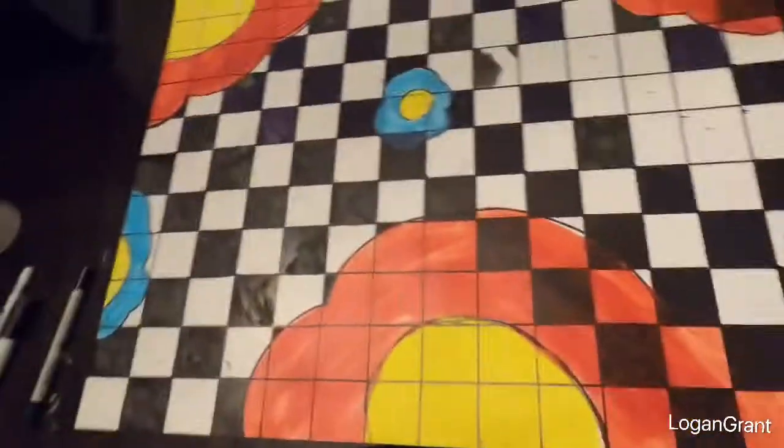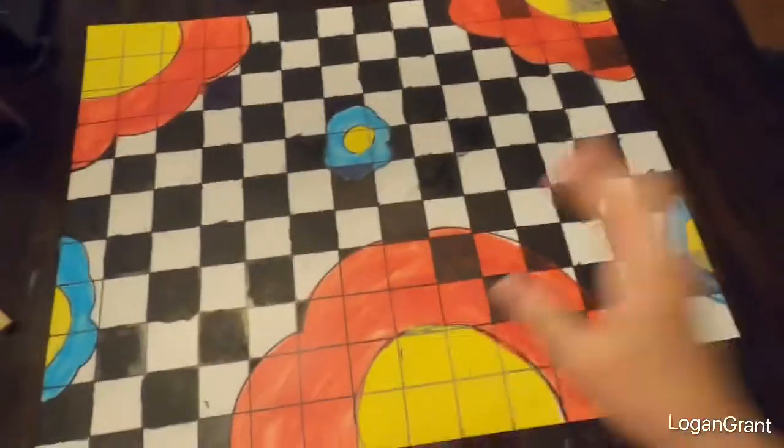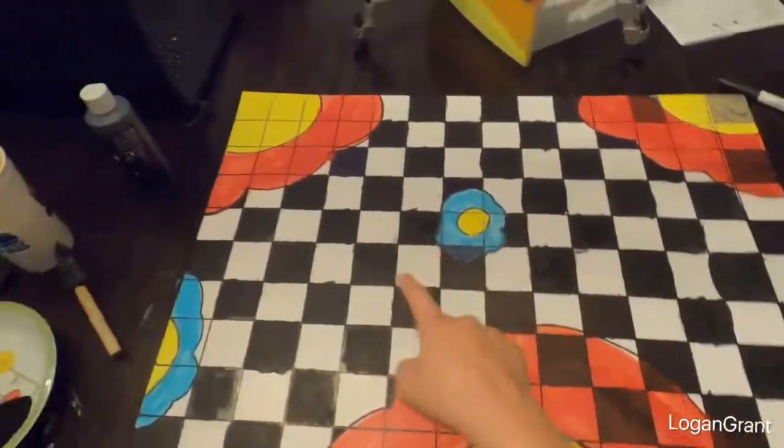Okay guys, right now I am pretty much almost done, but I'll get back to you when I am. Okay guys, now I am done. What I did was I actually painted all of the black little tiles, other than the ones inside the flowers. Here is the final product — got my one big flower, my other big flower, my other one, and my three small flowers. I hope you enjoyed — if you haven't already please subscribe down below, and other than that I'm out, peace.